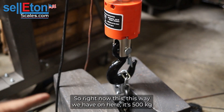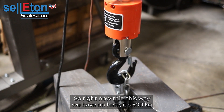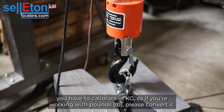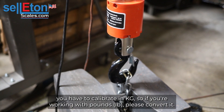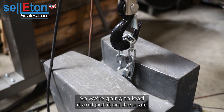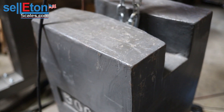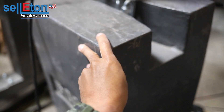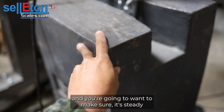Now is when you want to load the weight. The weight we have here is 500 kg. You do have to calibrate in kg, so if you're working with pounds please convert it. We're going to load 500 kg and you want to make sure it's steady.